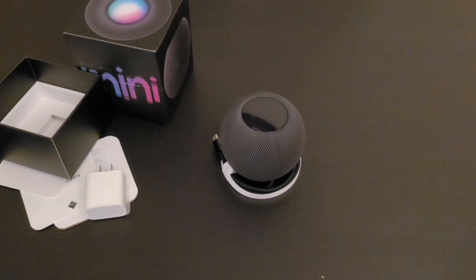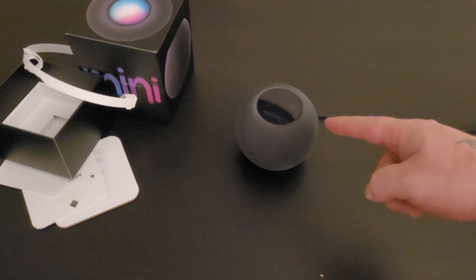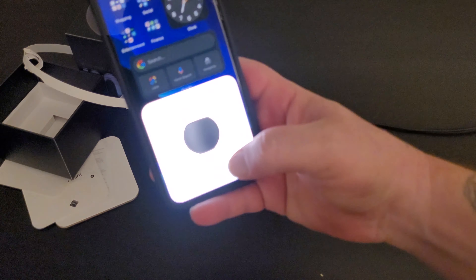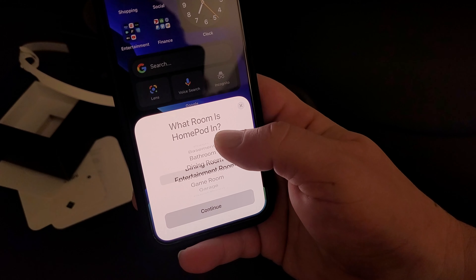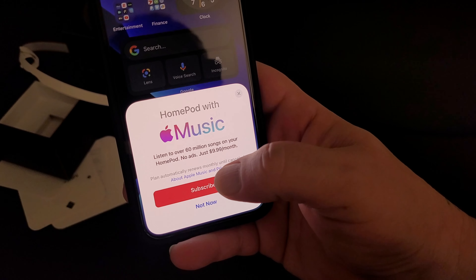All right, got the HomePod powered up — just waiting on power. There it is. We're on my home screen and it pops up: 'HomePod Mini setup.' I want to put this in the kitchen — yep, kitchen. I spend a lot of time in the kitchen cooking, it's my favorite thing.